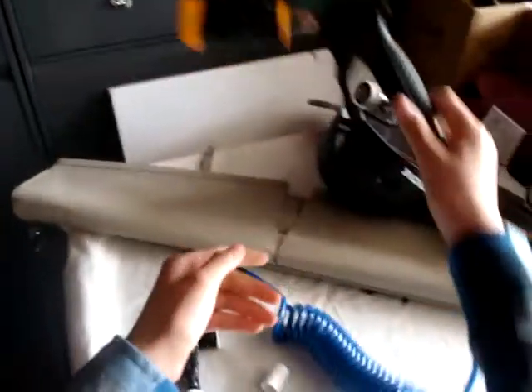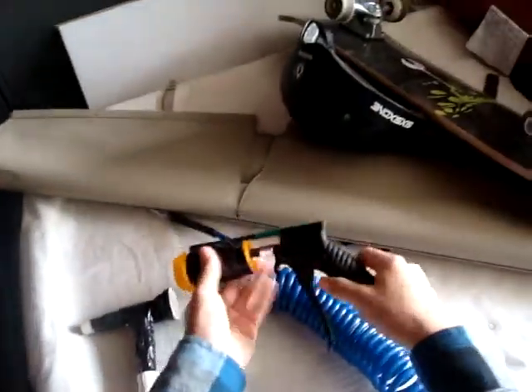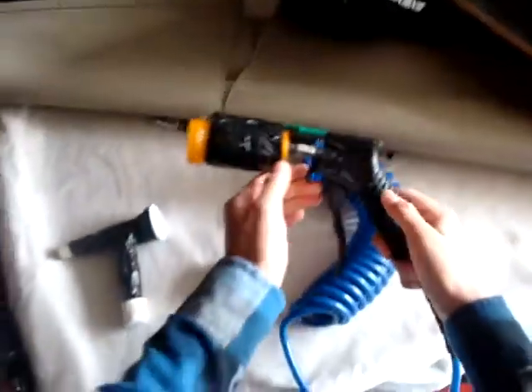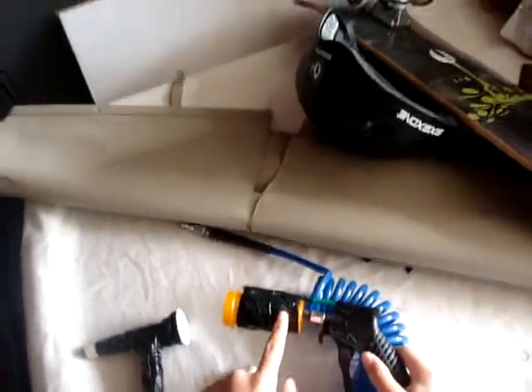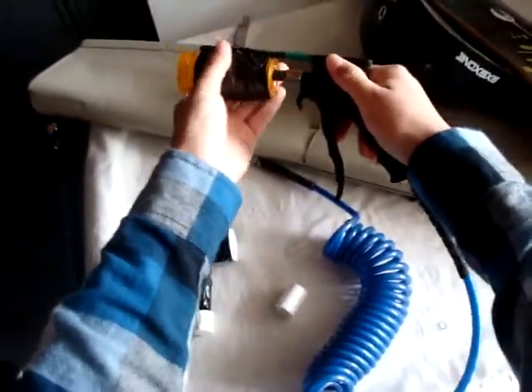So you still have the pill bottle concept. This is the air gun, and it's connected to the air tube that goes to the air compressor. It's connected to the pill bottle, and there's this stick here that keeps this tube from moving too much.